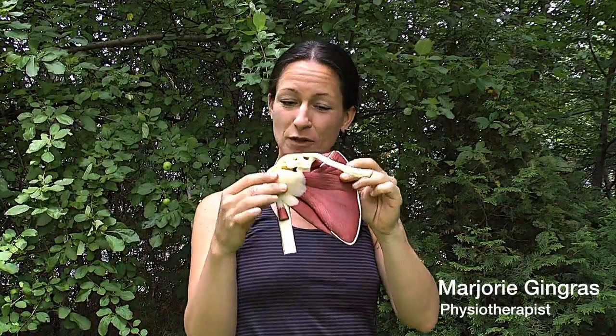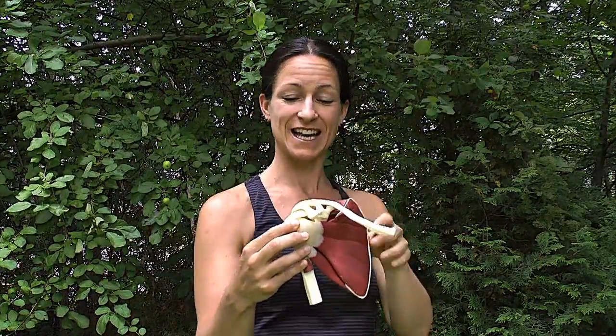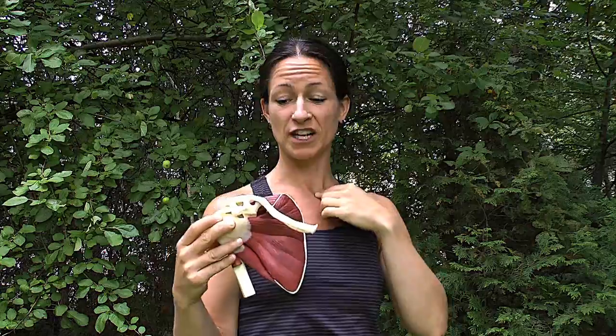So this is a shoulder which happens to be under the skin and the big muscle of the neck and the back. This is the shoulder blade which is against your ribcage. This is the collarbone which is in front here.